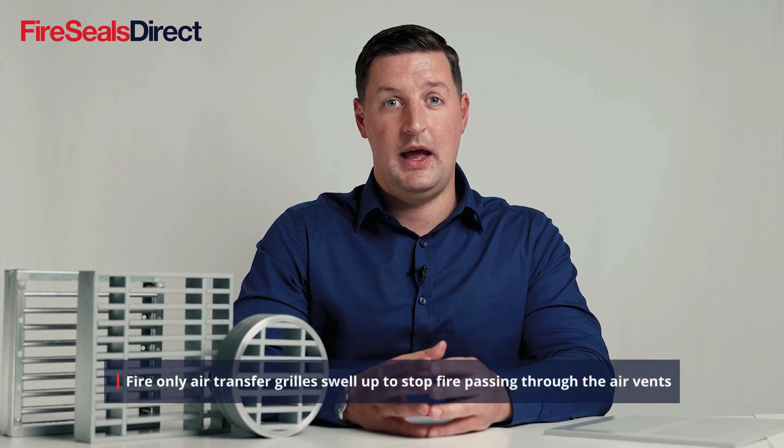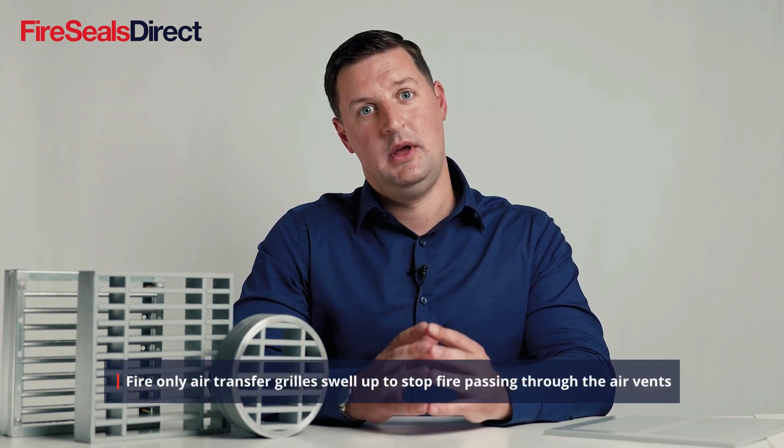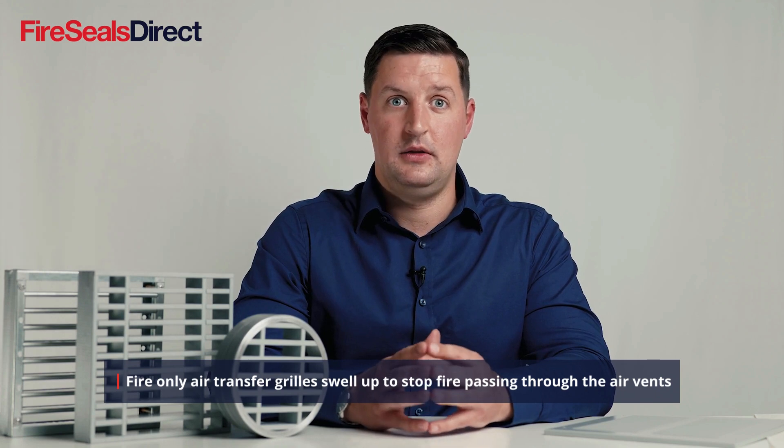In this video we will talk about intumescent air transfer grills, where they'd be used, and the different variations you can find within our range. Intumescent air transfer grills are used to provide air ventilation and airflow throughout buildings whilst maintaining the fire integrity of the compartment that it's supporting.